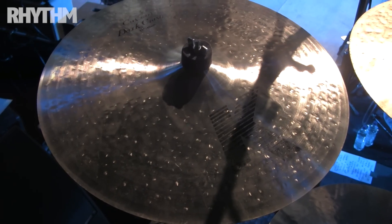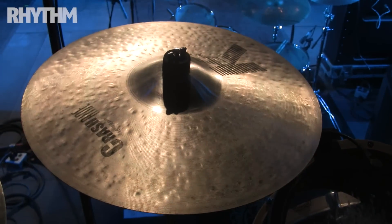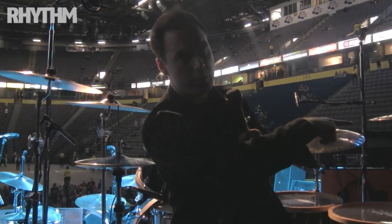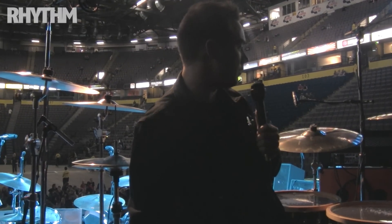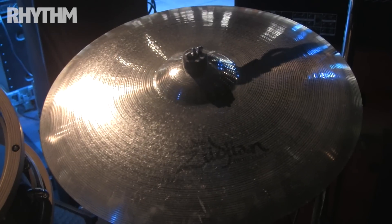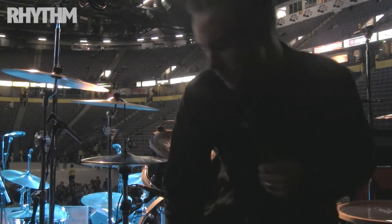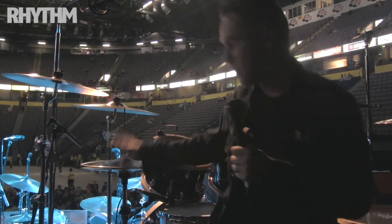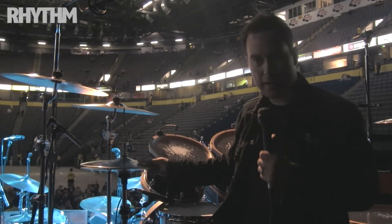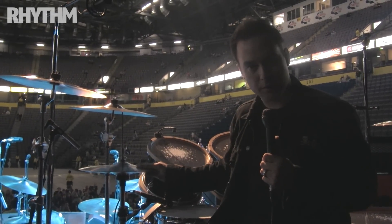Over here we have 17, 18, 19 projection crash and a 20 rezo crash — all Zildjian. Over on the ride is a 22 medium ride, and that's an A as well. K hats — these are the light hats, a little bit lighter of a high hat.